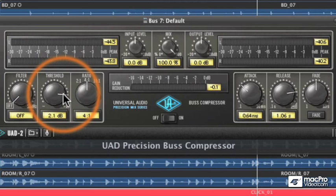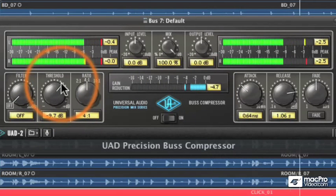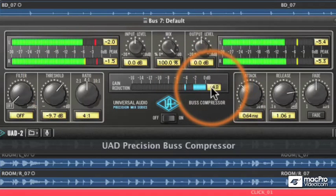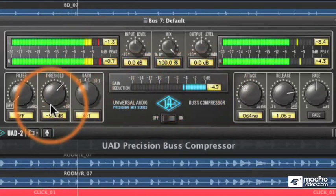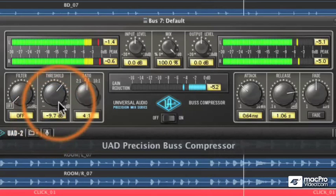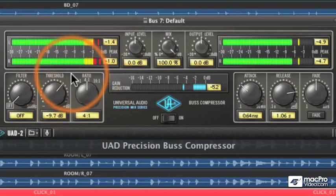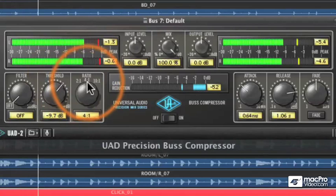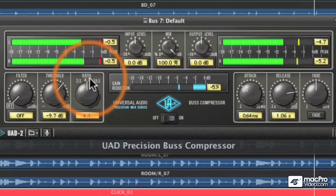I'm going to crank back the threshold and you'll see it starting to go into compression. The gain reduction meter has both a meter and a digital readout, so you can see the exact amount of gain reduction. The drums are now exceeding the threshold of minus 9.7 and we're compressing — that's when it kicks in. The 'what' here is the 4-to-1 ratio.